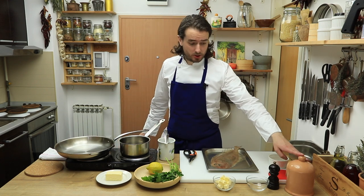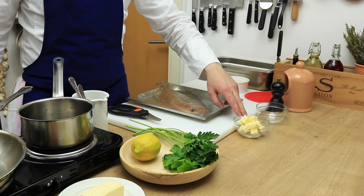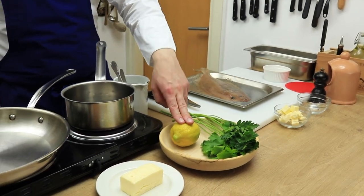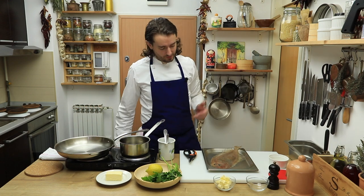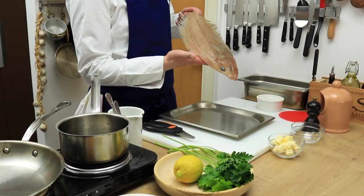For the recipe we will need salt, pepper, butter, parsley, lemon, more butter of course — we are doing French cuisine — and this lovely fish, magram sole.